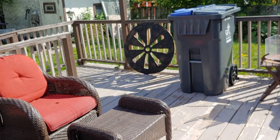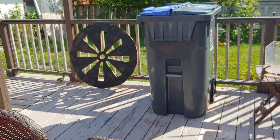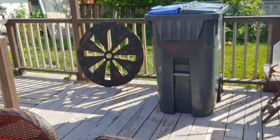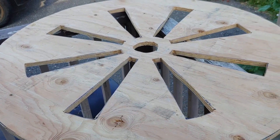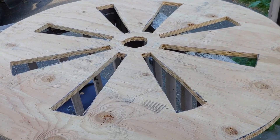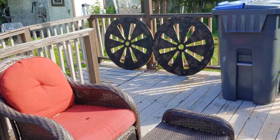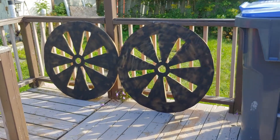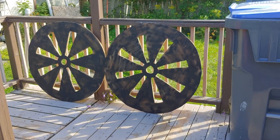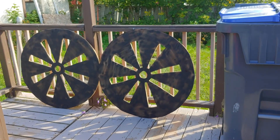There we go — needs another coat of paint, maybe a couple of coats, but there it is. I got the second one cut out and yeah, done other than needing a bucket of black paint. They're pretty much done, just gotta paint them up better — that's it guys, there's my wagon wheels.